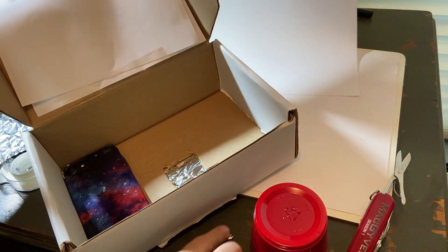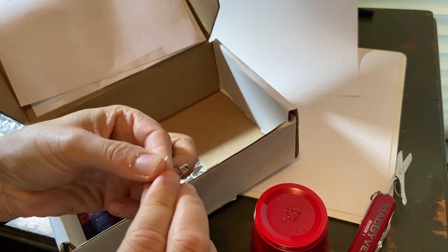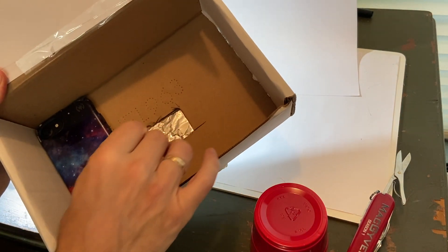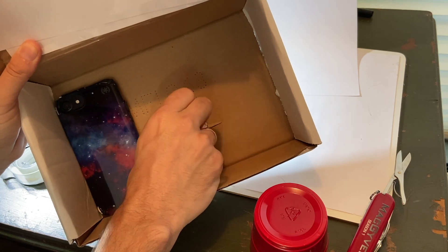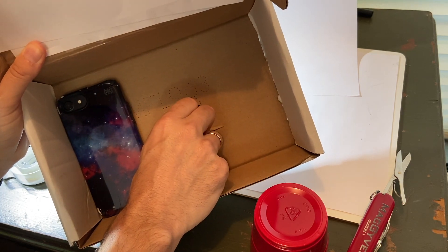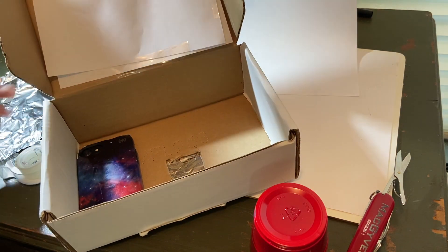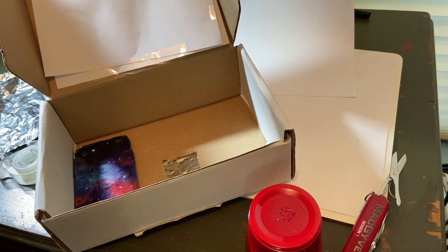I have a safety pin and I'm actually going to poke the hole for you right now. I want a tiny hole — the smaller the hole, the clearer the image, but also the less light that comes in.